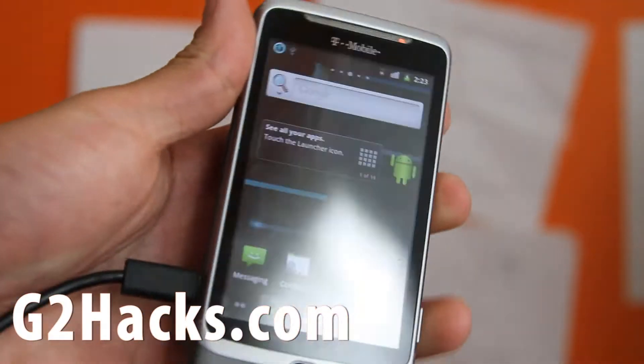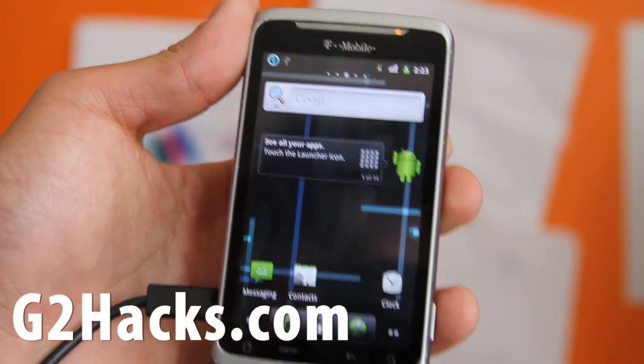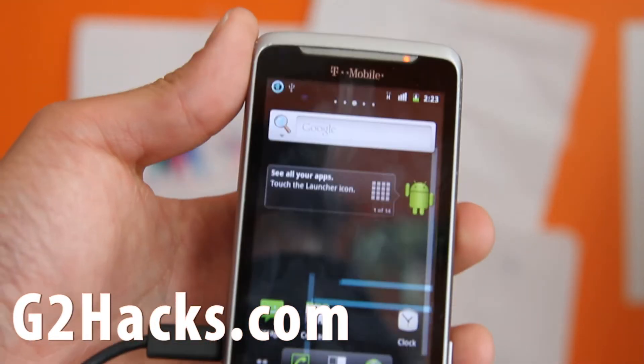I'm excited. So see y'all later. Don't forget to check out my G2 Hacks and hit that like button for our Facebook page and subscribe to our email list.